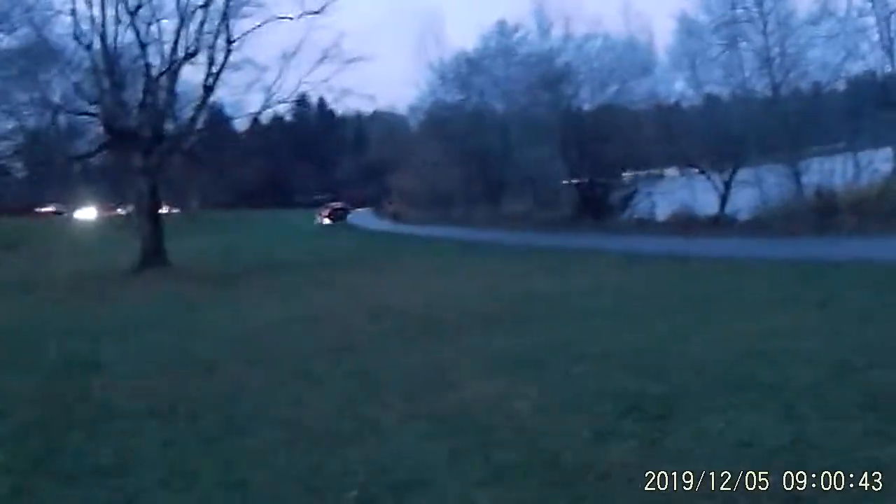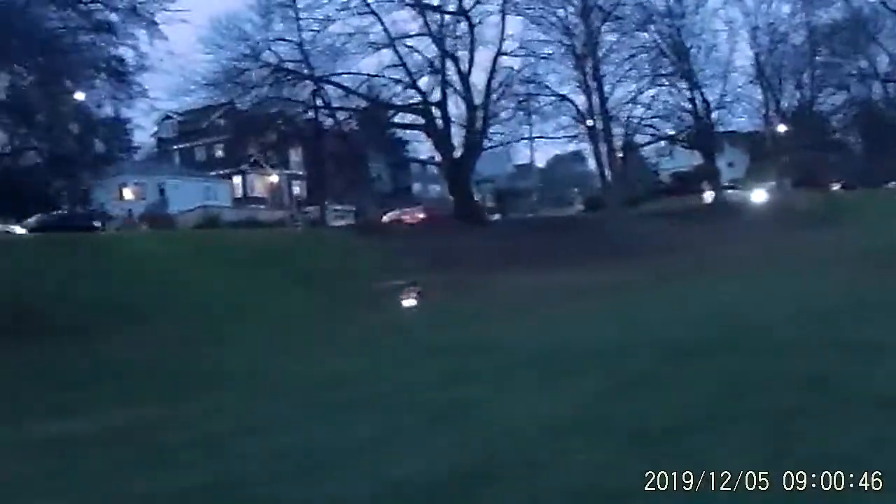First night flight test, folks, with the new full nav light system, which I'm really liking already.